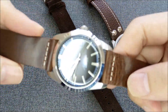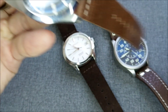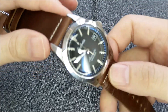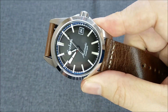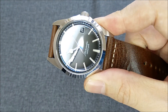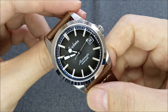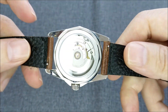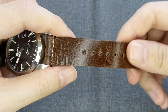The first one from CheapestNATOStraps is called the Heritage Vintage Brown. I've put it on my Geckota watch, I think it's called the E-01. I've also done a review video for this watch, so if you're interested I'll put a link in the top right corner and in the description below. But today we're going to look at the straps from CheapestNATOStraps.